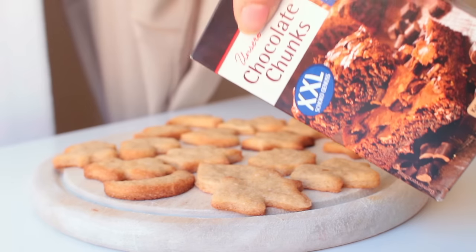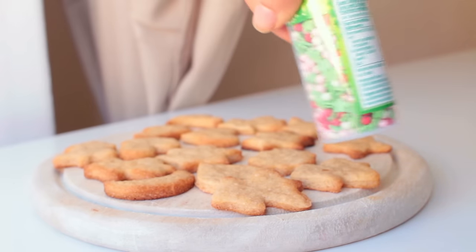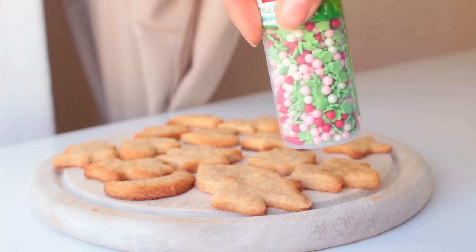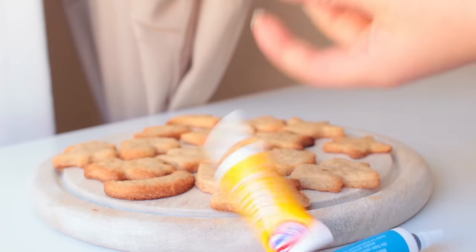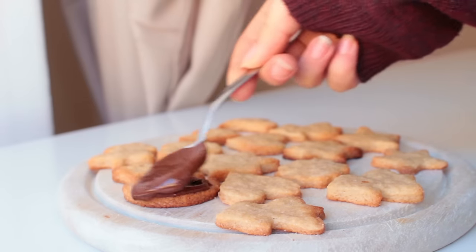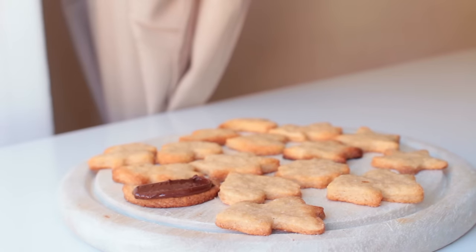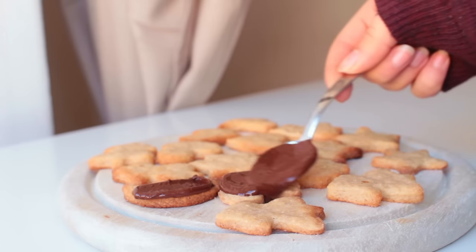The last step is to decorate your cookies — that is optional of course. I used some chocolate, some sprinkles, and some food coloring. I tried my best! I also didn't end up doing all of them because I clearly don't know what I'm doing when it comes to decorating, but I think they turned out all right.